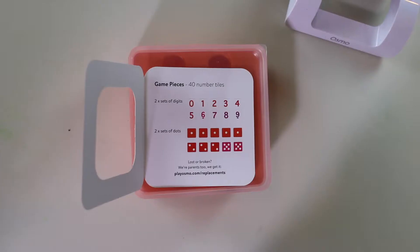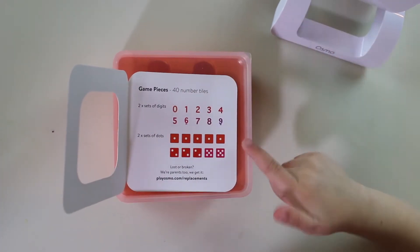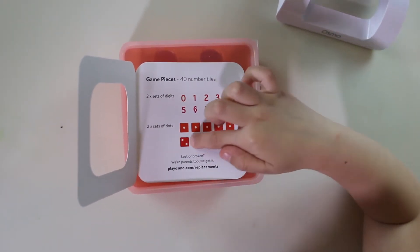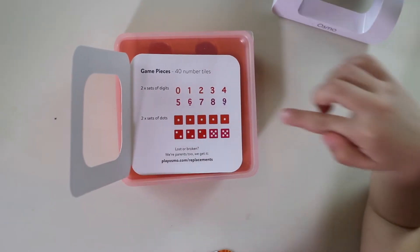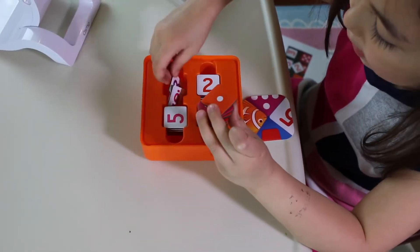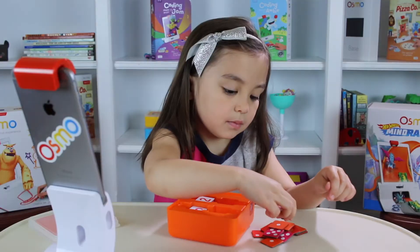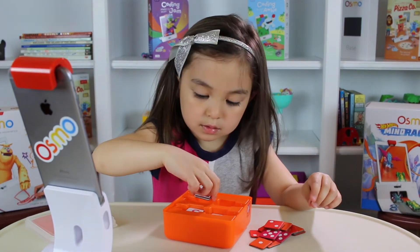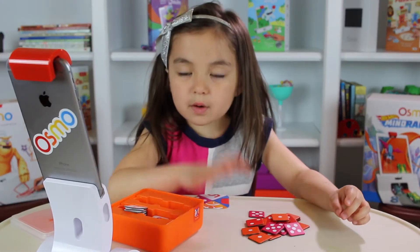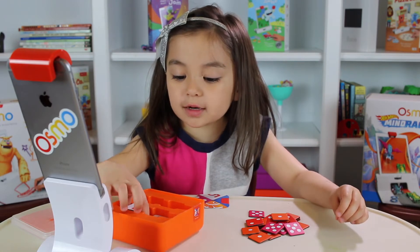This is the collector's card. These are the different game pieces. There are numbers zero to nine. There are dots, and these are five ones, three twos, and two fives. Isn't the storage container awesome? Look, it can even carry this many cards at a time.